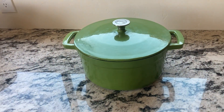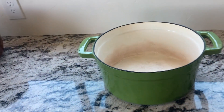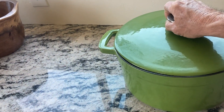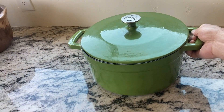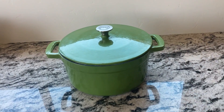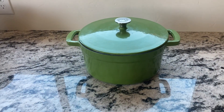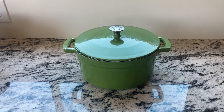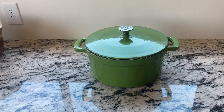It's really well made — heavy iron — so it has great even slow cooking capabilities. It has nice handles and a really nice enamel finish. It's just a fantastic Dutch oven and cooking pot, and if you're looking for something like this, it's really an excellent choice.